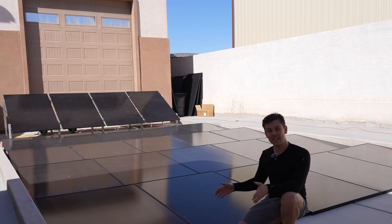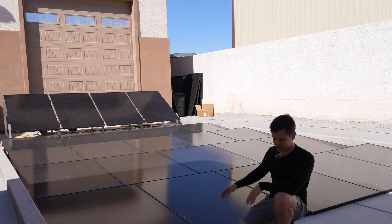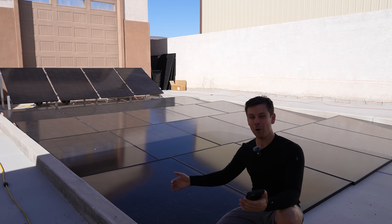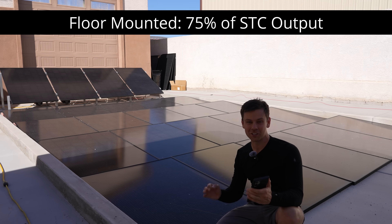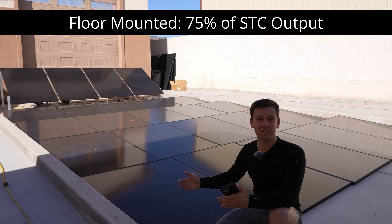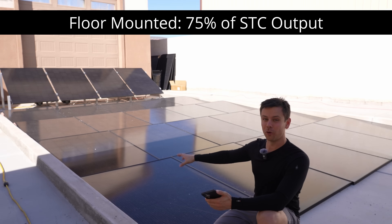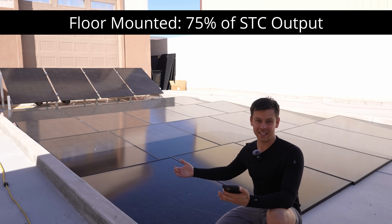I waited until midday on a 100-degree day and recorded the max output for all of these strings. The first results are the solar panels on the ground, and the output relative to STC was only 75%. So of this 8,000-watt array, the best I could ever get over multiple days was 6,000 watts. Each of these panels are rated for 400 watts, so on average the peak was about 300 watts each.